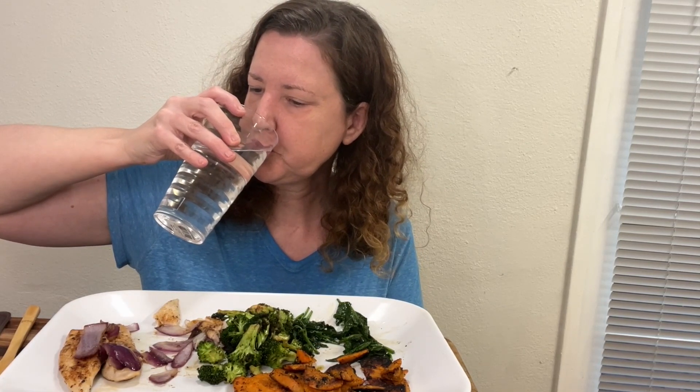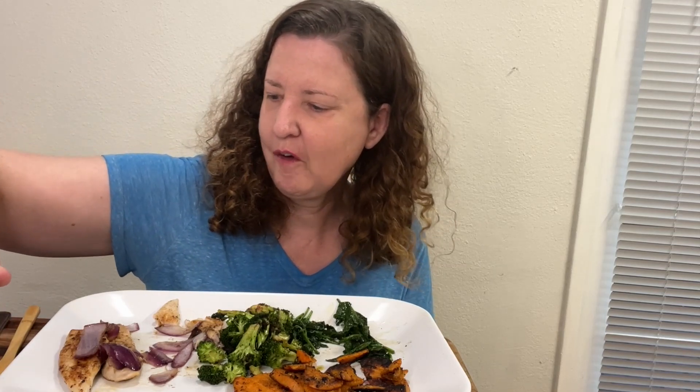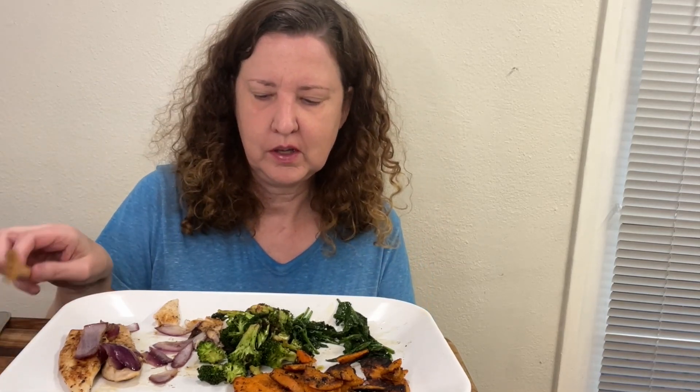It's very good! I never usually sauté spinach — it's actually really good though. I usually just boil it. I never sauté broccoli either, I usually boil that too. Good nice crunch — really good.